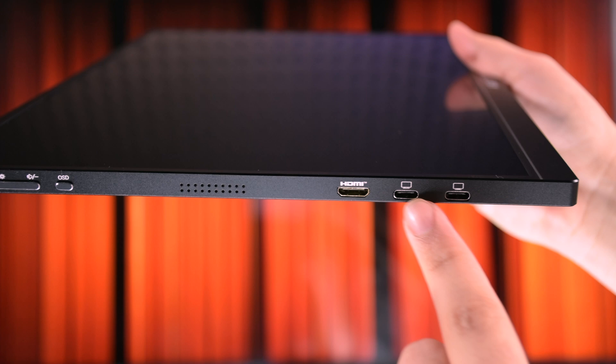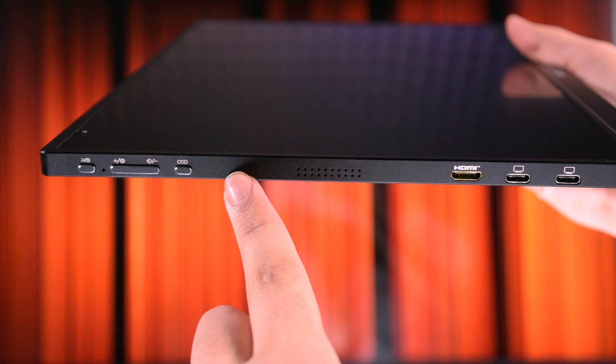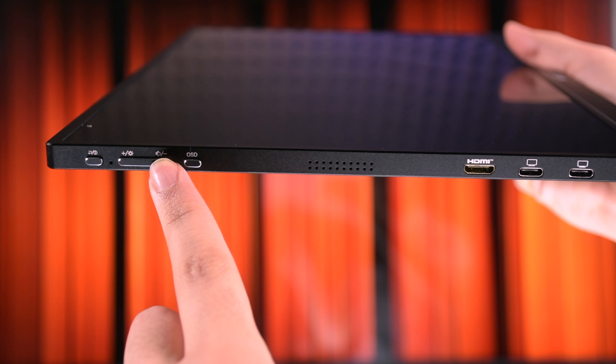On the left side we have three input ports: a mini HDMI and two Type-C ports which can be used as input signal, power, or both at the same time. There's a pair of speakers on both sides that gives you stereo audio. We have the OSD settings button, a volume and brightness button, and a power button.